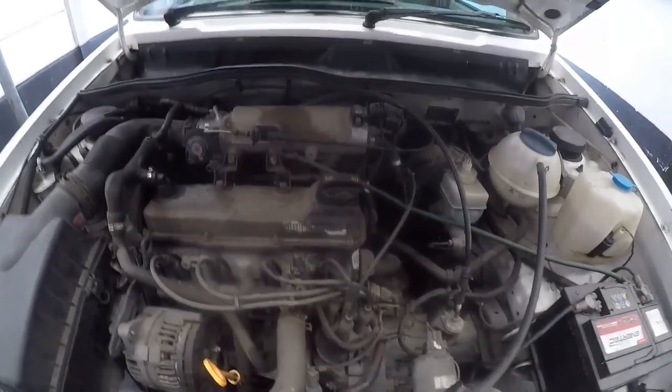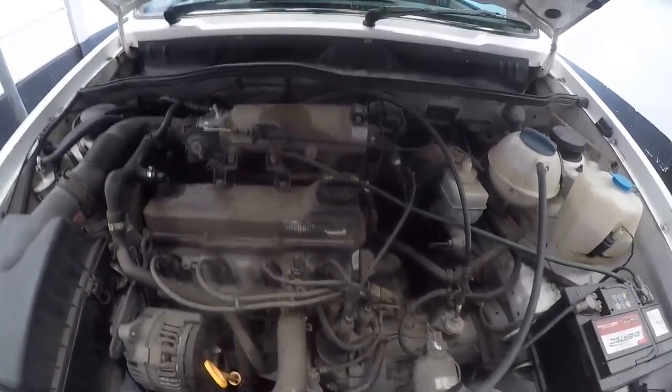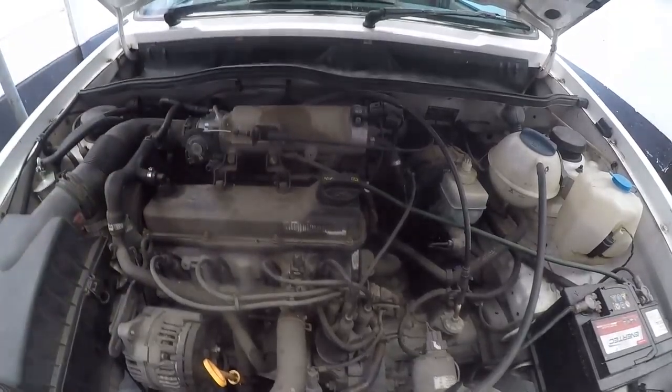I hope that helps you if you have a similar problem with the Volkswagen City Golf 1.4 fuel injection.